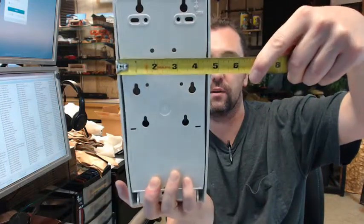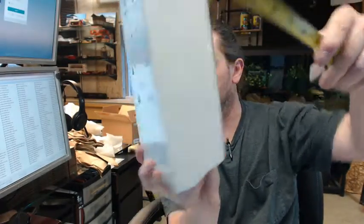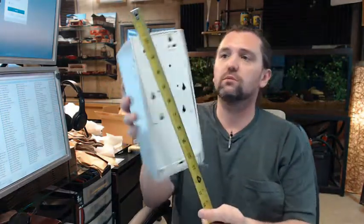Dimensionally, there is a link below this video to the cut sheet which shows everything important. From ASI, the cut sheet shows this at 4 and 5/8 inches wide, a projection of 4 and 7/16 inches, and an overall height of 9 and 15/16 inches — basically 10 inches, measuring at about 10 and a quarter overall.